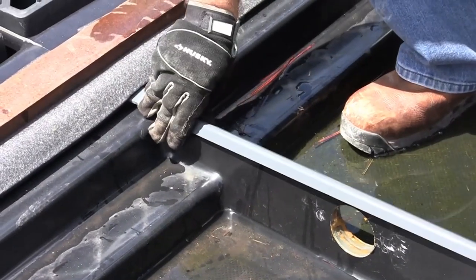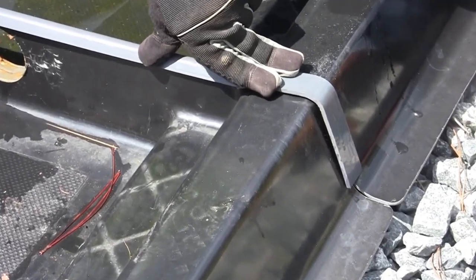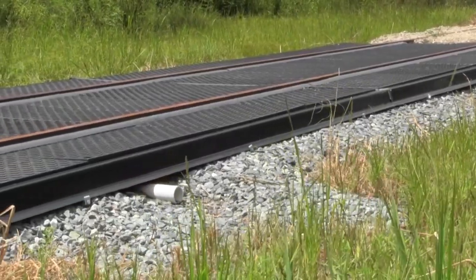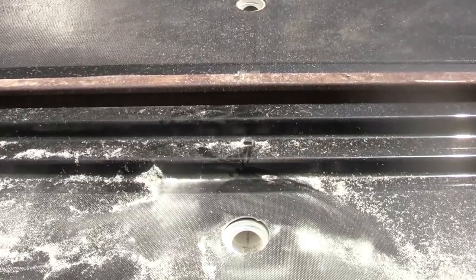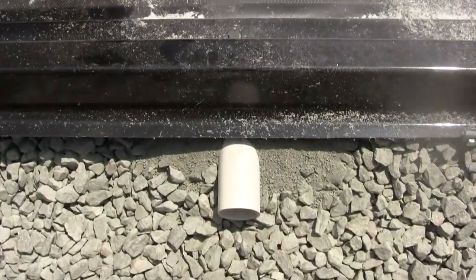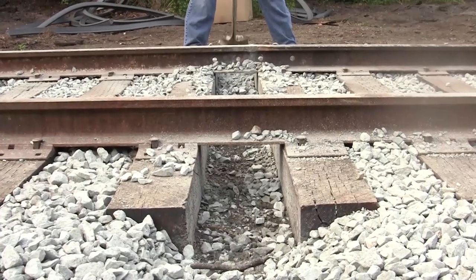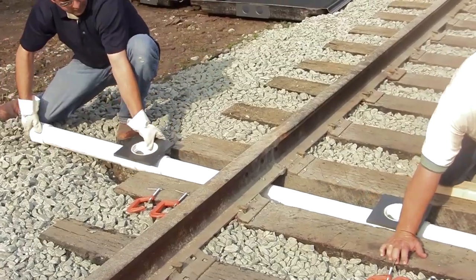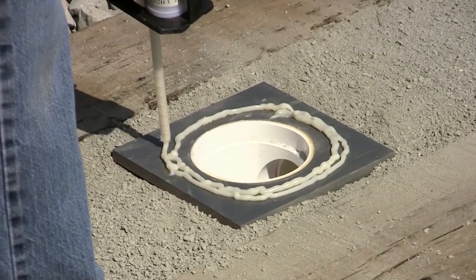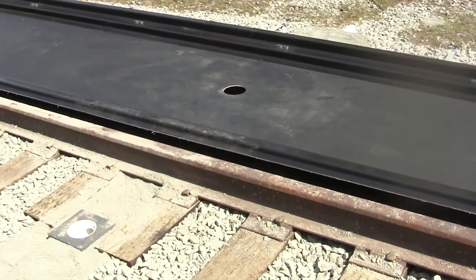Optional seam covers are available to help prevent leaks from seeping between pans. For installations where the containment capacity is not sufficient, below-grade piping can be installed to route spilled fluids to holding tanks or other containment areas. The optional drain manifold can be installed to allow one drain field tie-in for each set of pans. The manifold is quickly and easily installed using a two-part adhesive. There is no field welding required and no bulkhead fittings or connections are needed.